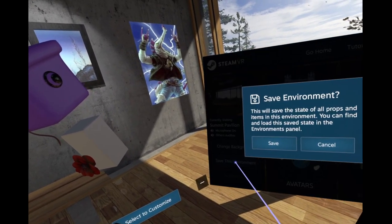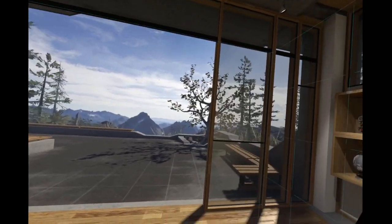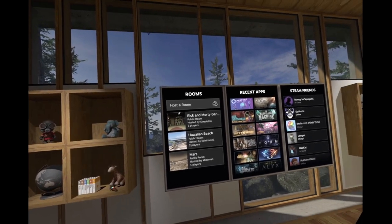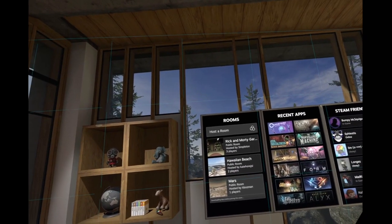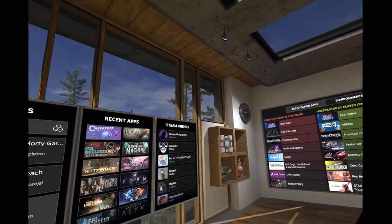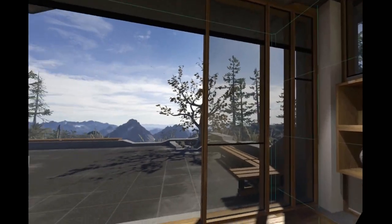Set as home - yes. Here's my house, how do you guys like it? I gotta take a look at Mars though. Chat doesn't exist - probably closed. I'd have to download something new anyway. All right, I think this was a decent intro - I think that's enough for now.